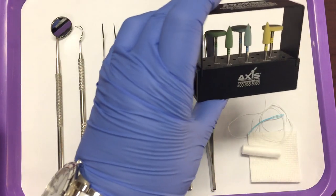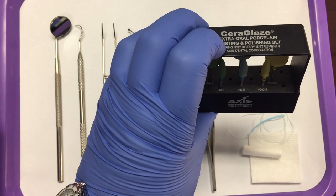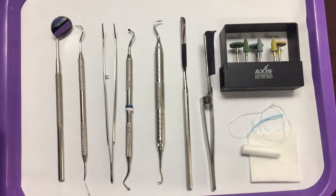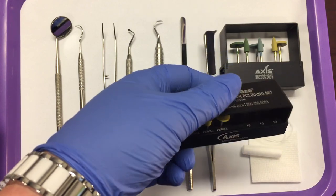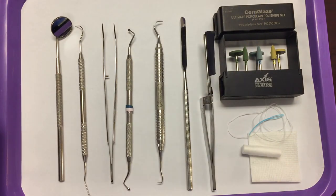The burs that you will need are your finishing burs. These are porcelain extraoral finishing burs. You may also want to include intraoral finishing burs so that once the restoration is permanently cemented in the patient's mouth, the doctor can do final adjustments in the patient's mouth.